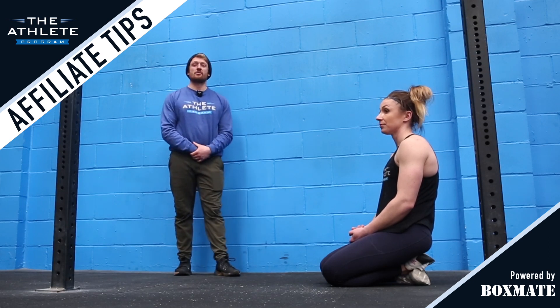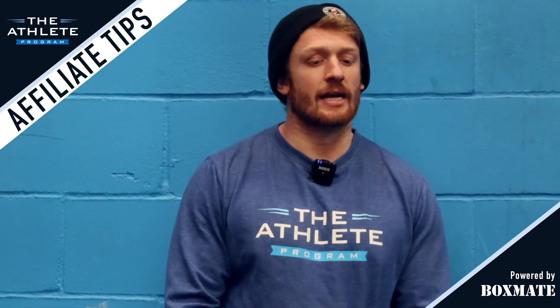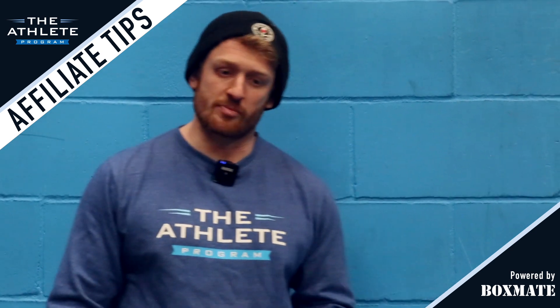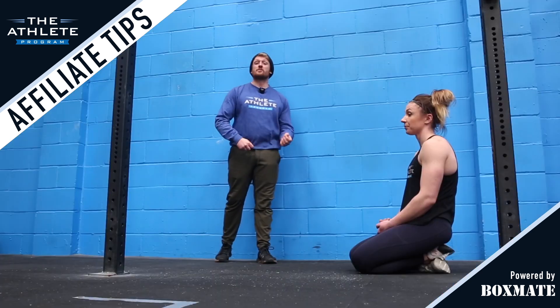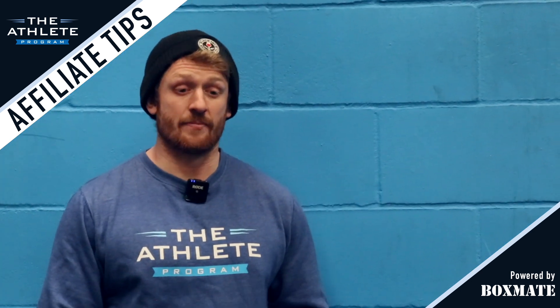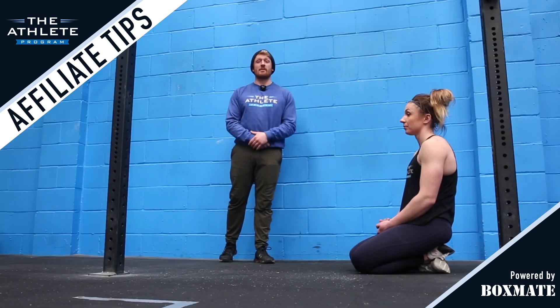Welcome to another edition of affiliate tips here at the athlete program. My name's Owen and today we're going to be looking at movement, scaling options and progressions that you can use in the classes at your affiliate. We're going to specifically be looking at the strict handstand push-up and some scaling options and progressions that your athletes might find useful.